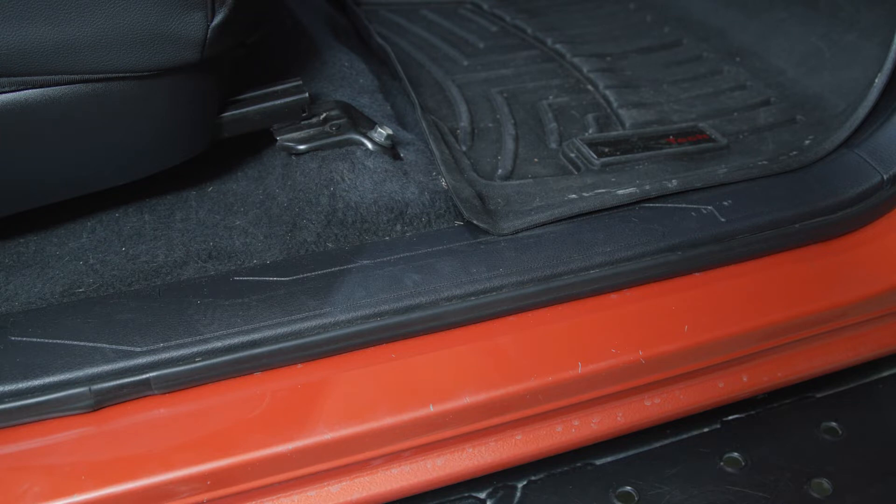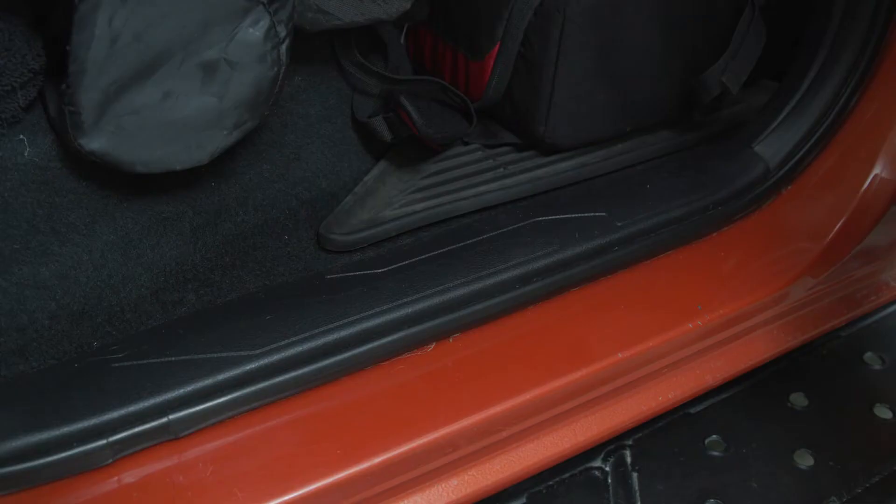The passenger side is a little less damaged. You can see a couple of scratches, and the passenger rear is not bad at all.